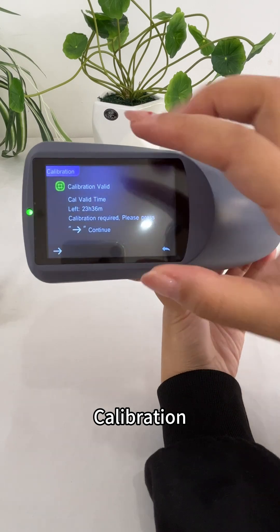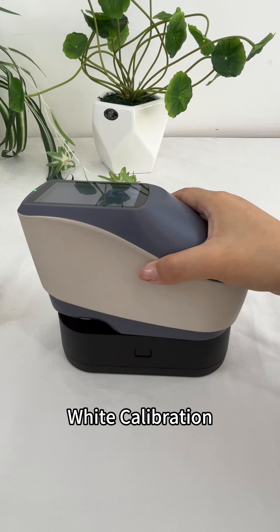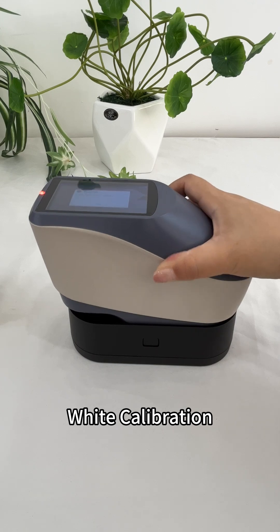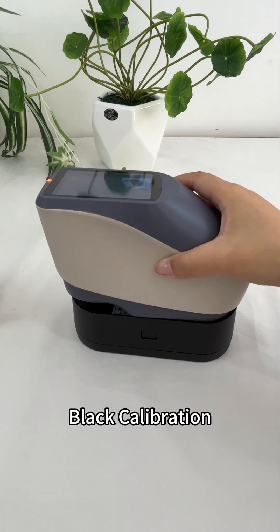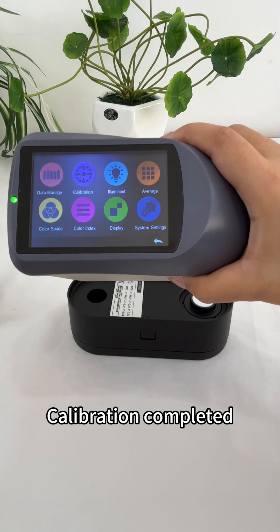Calibration. Perform white calibration, then black calibration. Calibration completed.